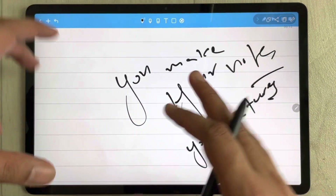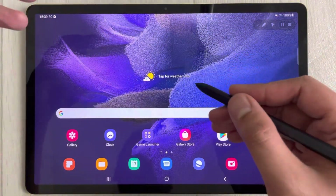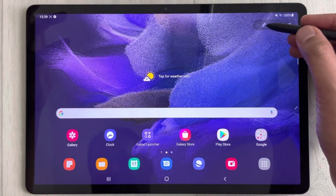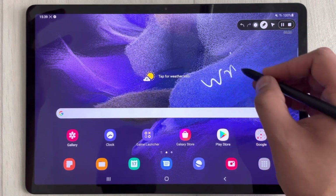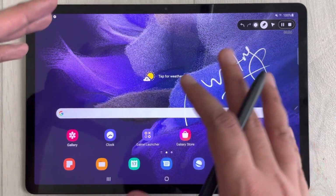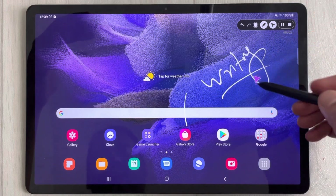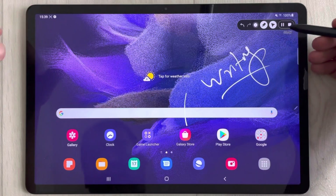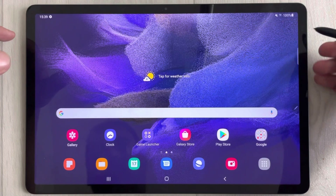While recording, you can annotate, record lectures, and explain content simultaneously. Use the pen tool to write on screen — this is being recorded in real time. You can also use the pointer tool if you're giving a presentation. When finished, press the stop button and your recording will be saved.